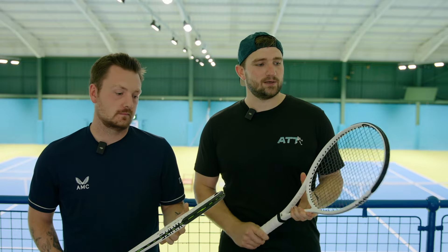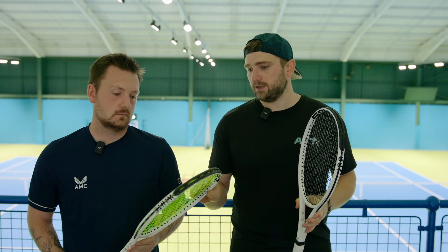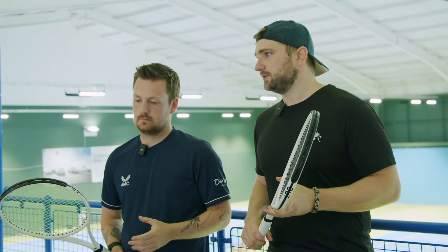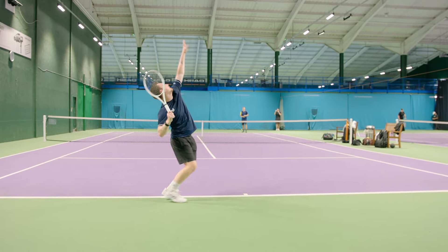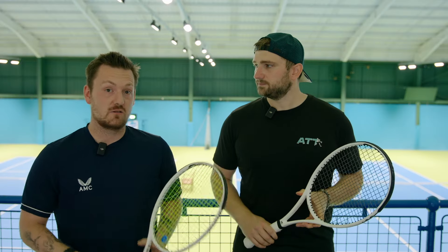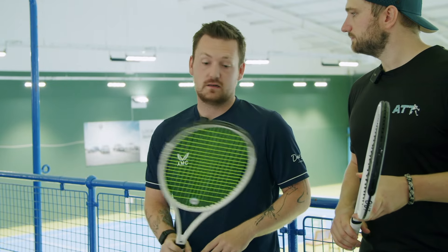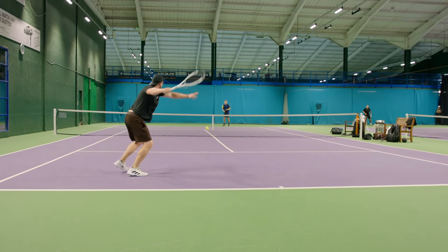Welcome to another racket review of all things tennis. We have the new Selenko Whiteout 1820. With me today we also have the Selenko Whiteout 1619 and Jamie, who currently uses it. Jamie, you've been using the Selenko Whiteout now for the whole season. It's been great — pretty much comfortable to play with, no issues on forehands, everything nice and steady. The less you can do, the better.